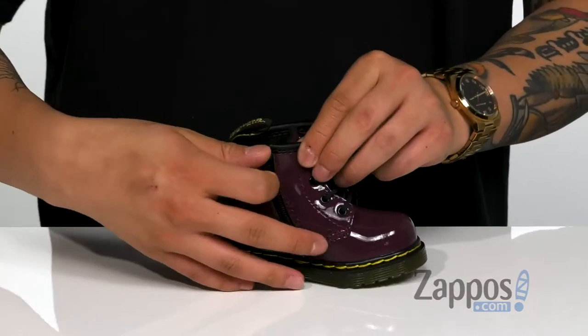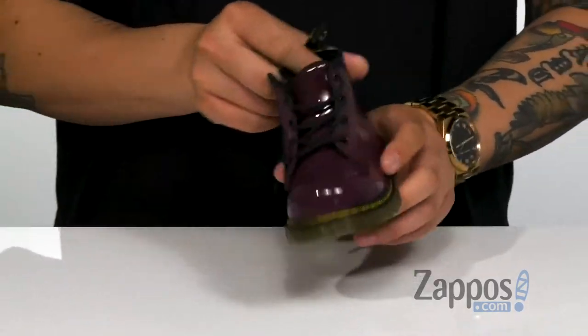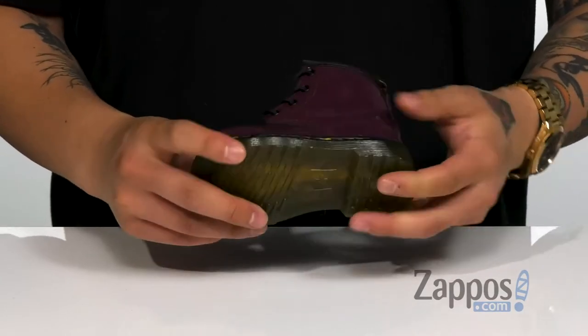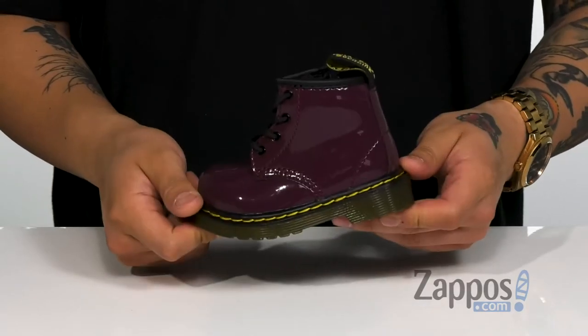But they've also thrown in an inside zipper along with a pull tab in the back for an easy on and off. Of course, you've got the classic contrast stitching with the Goodyear welt construction, and of course the synthetic air cushioned outsole that's textured to keep them stable on a variety of surfaces.